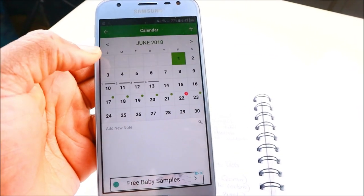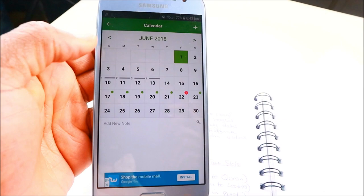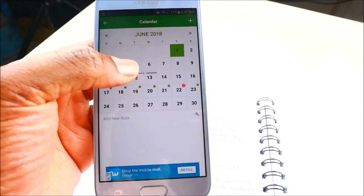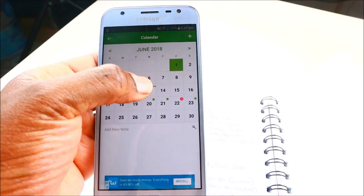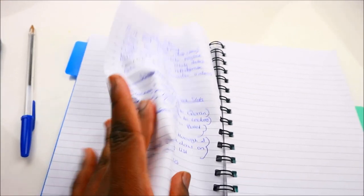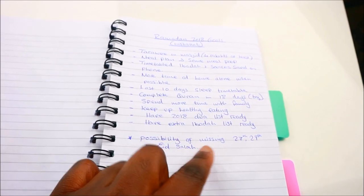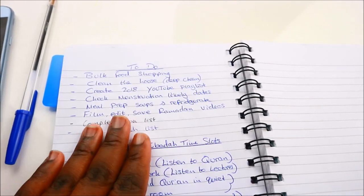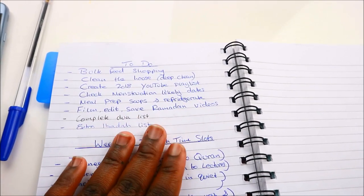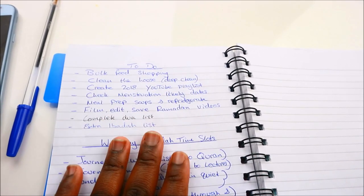Checking June — Eid is likely around the 13th to 15th, and it looks like I'll also have another menstruation at the end of Ramadan, meaning I'll probably miss Eid salah as well. That's why I mentioned the likelihood of missing the 27th, 29th, and Eid salah. Of course, only Allah knows the future. I still need to complete my dua list and also the extra ibadah list.